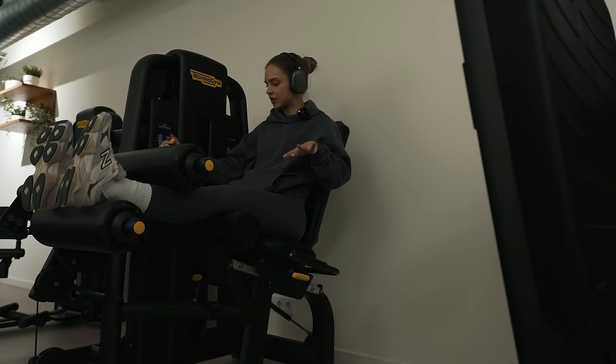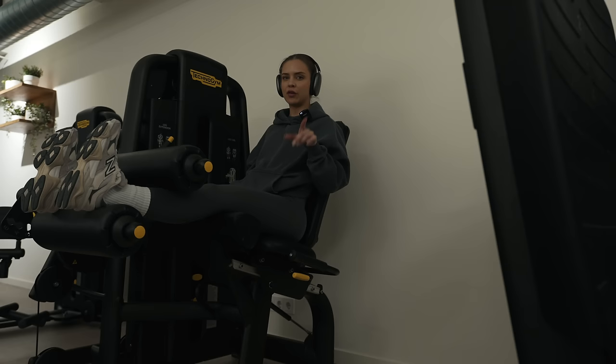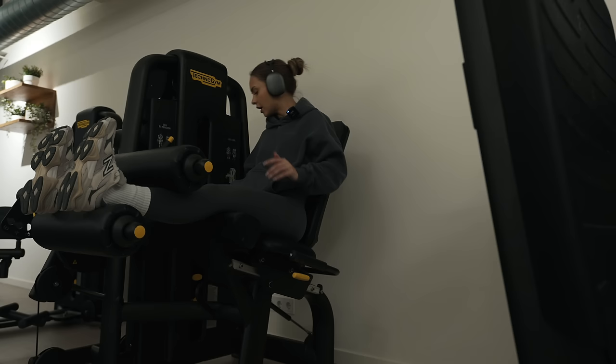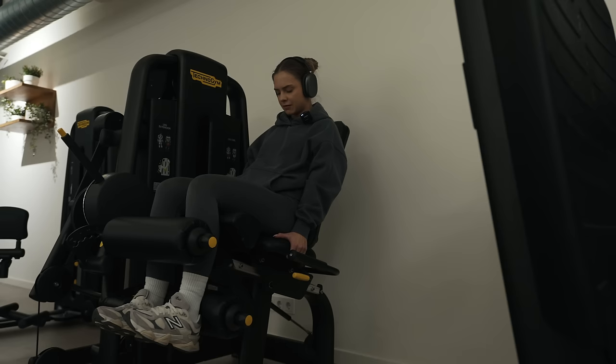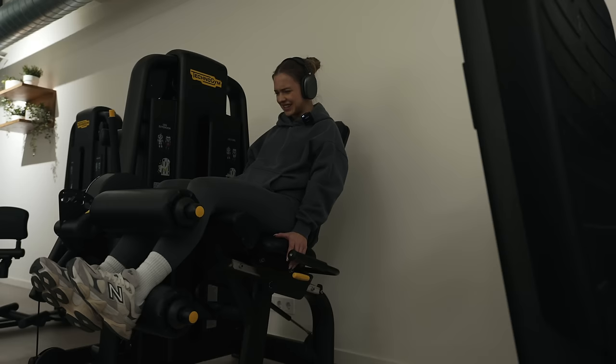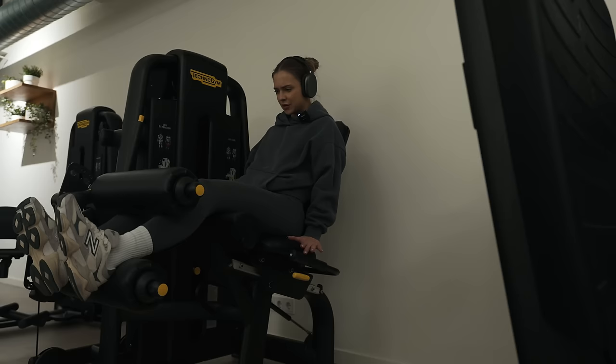Final exercise for today is an isolation exercise for the hamstrings: the seated hamstring curl. I'm going to do a 4-by-4-by-4 drop set — starting with a high weight for four reps, then lowering the weight for four reps, then lowering again for four more reps. Control the weight, squeeze your hamstrings, hold for one second, then control the weight back. Don't go all the way back — once you feel the maximum stretch on your hamstring, you return. Already feel it in my hamstrings and my glutes.